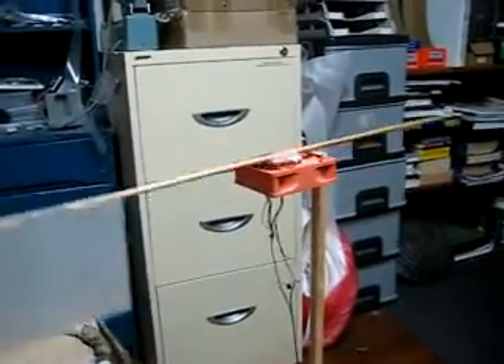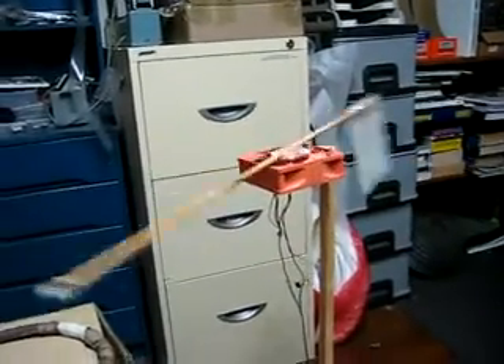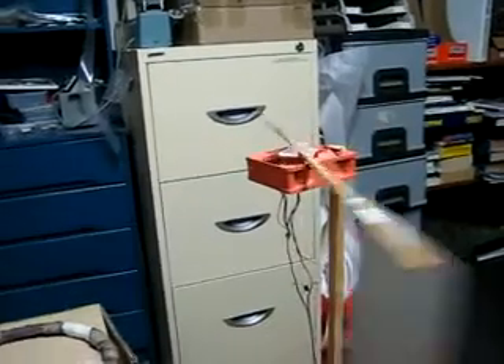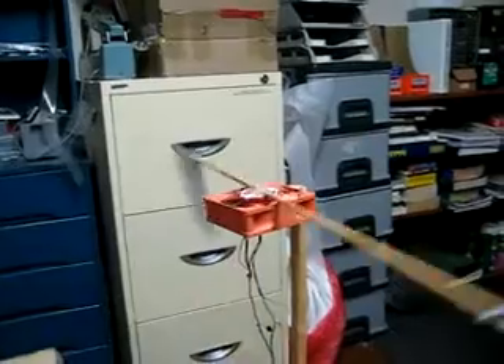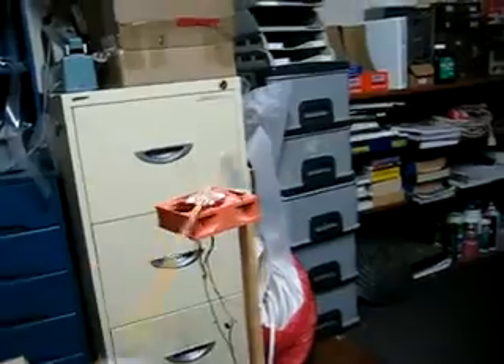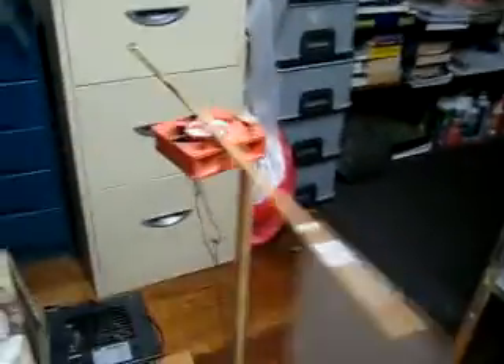Good day all. This is my automatic nugget swinger. I got sick and tired of hanging nuggets on bits of string from the ceiling and letting them go back and forth over the coil. So what I did, I got a fan, as you can see there.